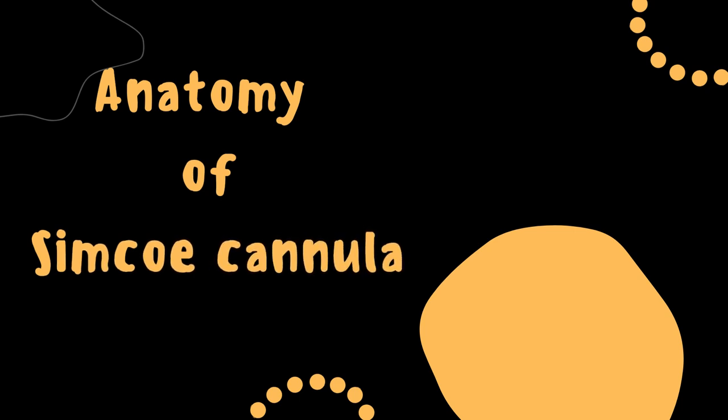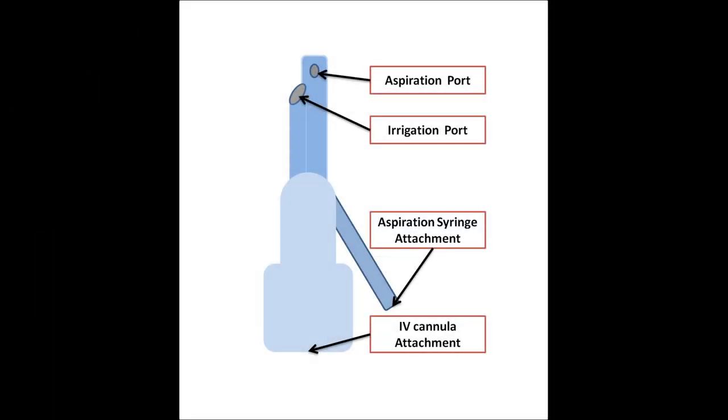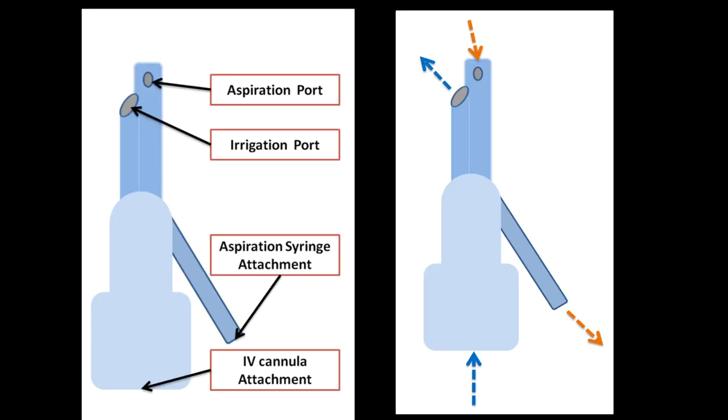One should know the instruments very well, so let's discuss the anatomy of the Simcoe cannula. The tip of the Simcoe has two openings: one is irrigation on the side and aspiration in front. Posteriorly, it is attached to the IV cannula and aspiration syringe via thin tube. The flow of fluid is from the IV cannula, comes out of the irrigation port into the AC, and then is aspirated back via the aspiration port with the help of the syringe.